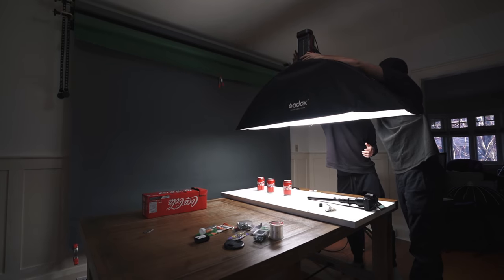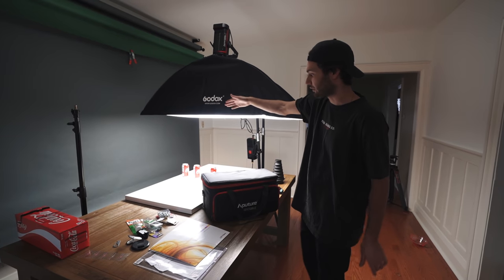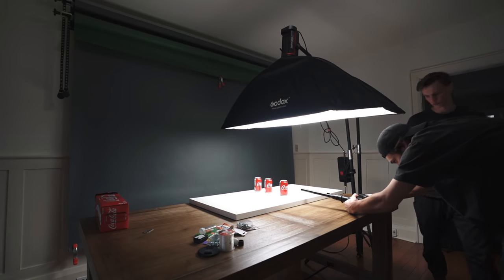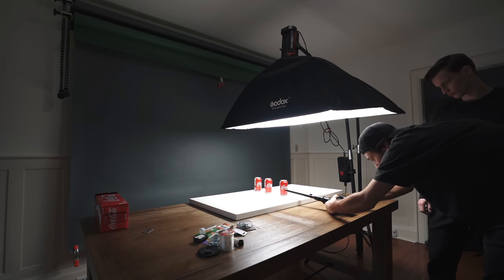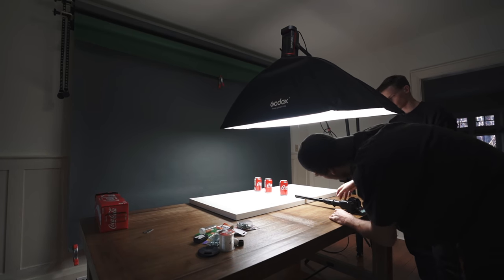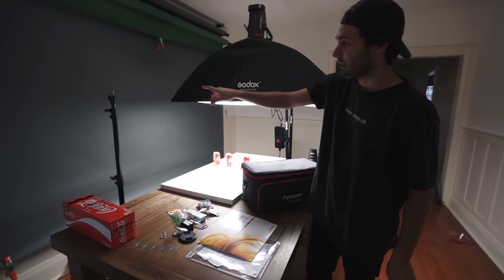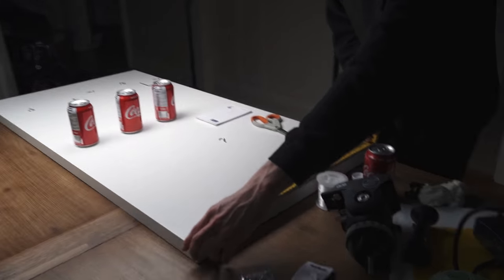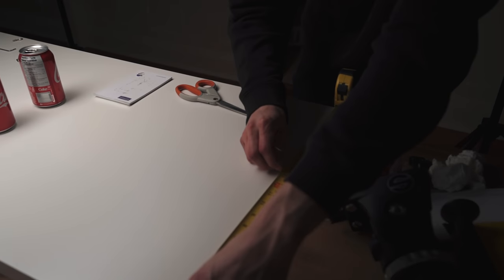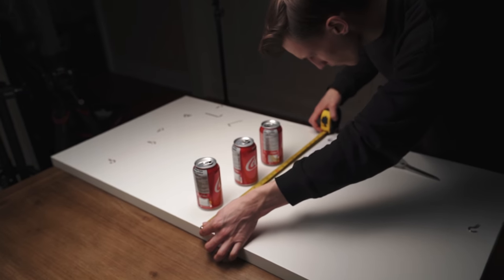We've got the Aputure 300D Mark II on the overhead stand. We're using a strip light diffuser to get that directional light nice and soft over our Coke cans. I do plan on using my actual camera, the Sony a7 III, with the Laowa Pro Blends, because I want to see if I can make this look like it's actually out of a real Coca-Cola ad. We're also going to take an Aputure 120D Mark II and put that on a stand over here. Right now, Dennis is making the measurements for where the hooks are going to be placed — the hooks are what catch the fishing line to pull the cans to either side.